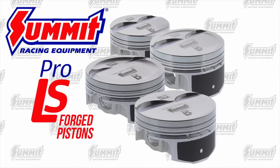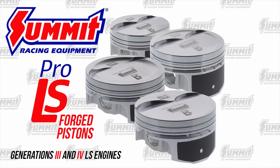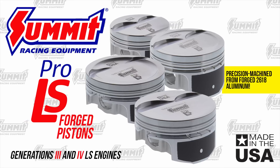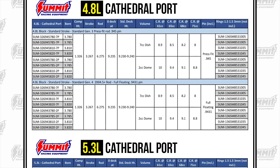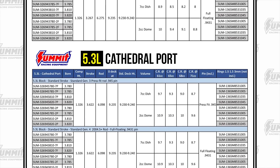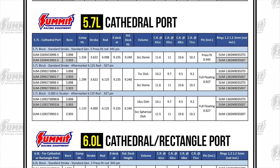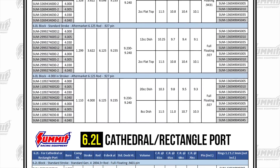Enter Summit Racing's new Pro LS Forged Pistons for generation 3 and 4 LS car and Vortec truck engines. They're 100% made in the USA and precision machined from forged 2618 aluminum. Summit Racing makes your life simple with a full line of pistons that fit popular strokes, rod lengths, and bore sizes. The compression ratios have a nice spread, starting in the mid 9-to-1 range for boost and up to 11.5-to-1 for naturally aspirated or nitrous motors.